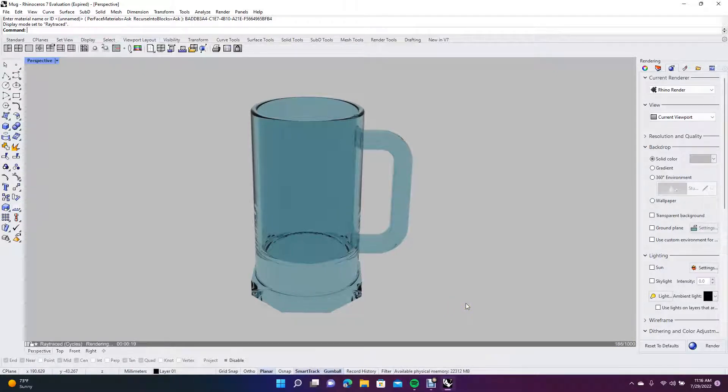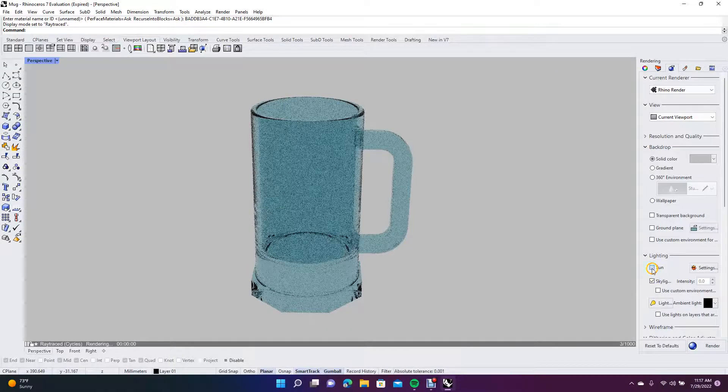It needs to go to a thousand ray cycle samples, but we don't need to go all the way to a thousand — this is probably going to look really good at 500. You can also add a sunlight if it's too dark, or add a skylight and take off the sun. You can add any one of these and even put beer in here if you wanted to, but I'm just going to show how to make the beer mug.